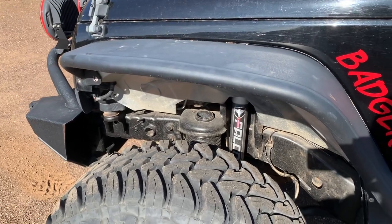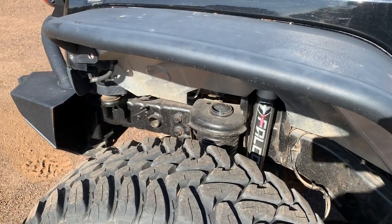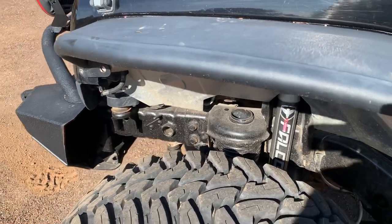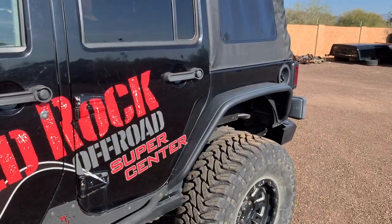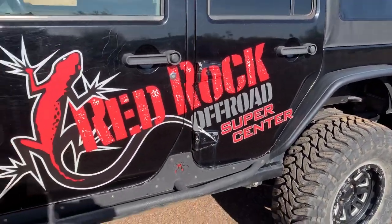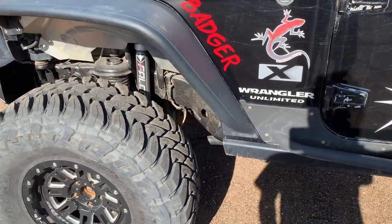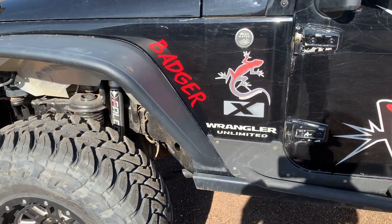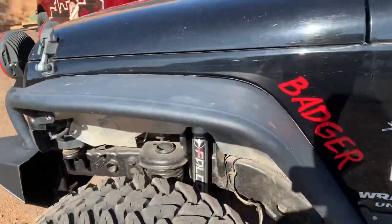Brand new Falcon 2-1 shocks — still have the tag on them. It's got new front rock crawler 5-inch springs in the front and the back. The original 4-inch Teraflex springs are gone — all the Teraflex arms are gone — and it now has a brand new set of Core 4x4 Tier 2 control arms under it.